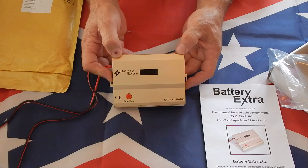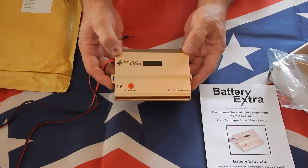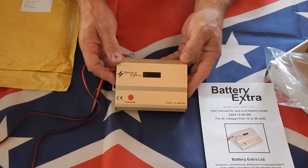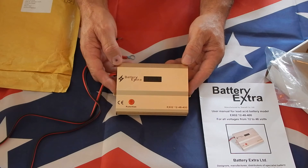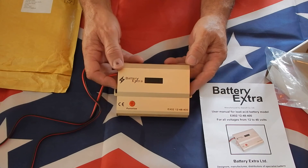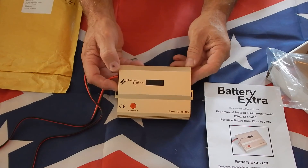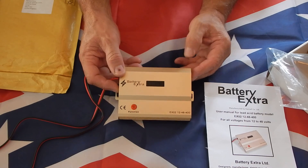This was $139 from Battery Extra, came from the UK, and got here pretty quick. Part 2 will cover the actual installation, and then we'll carry it forward over the next month or two to see what this thing really does. It was recommended to me by Just In Case Solar Power down in Australia, so the guy knows what he's talking about. Sorry for the stumbling — the brain doesn't seem to be working too good today. Thanks for watching.